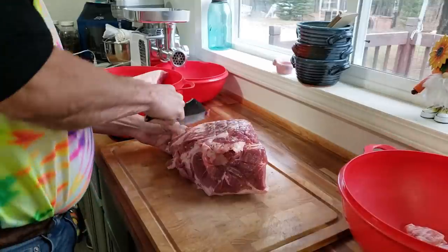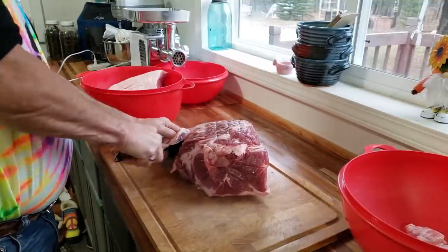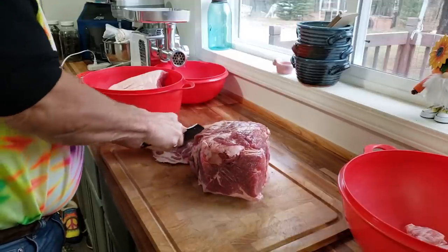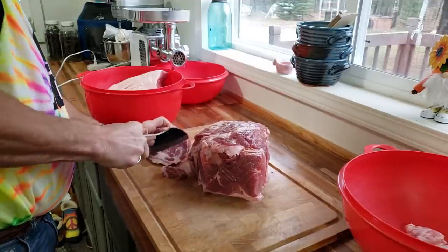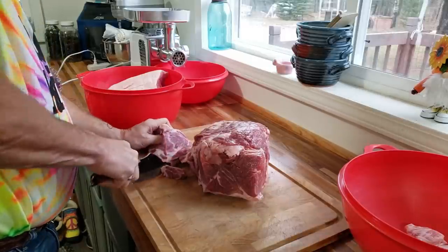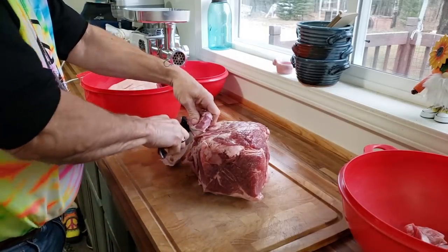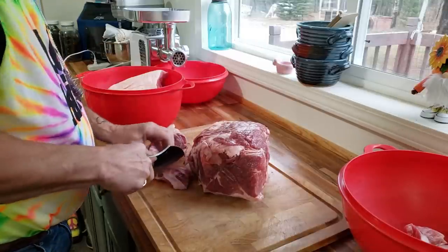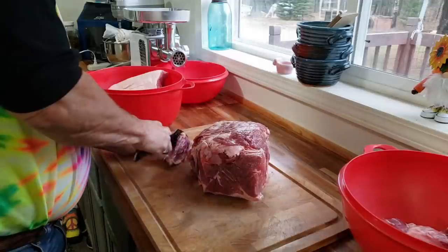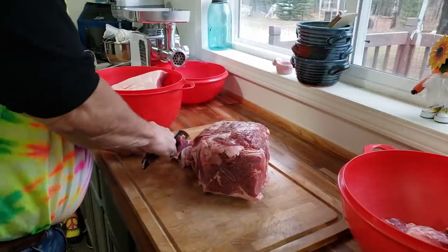We are going to make cheddar brats because we love us some brats, and I in particular like the cheddar brats. Normally you could do jalapeño also, but we're going to run with the cheddar. What Phil's doing right now is cutting this up into easy pieces to put into the meat grinder — he's going to leave the bone out.